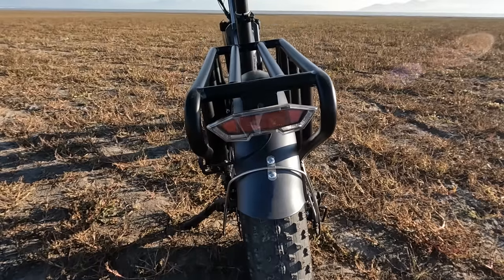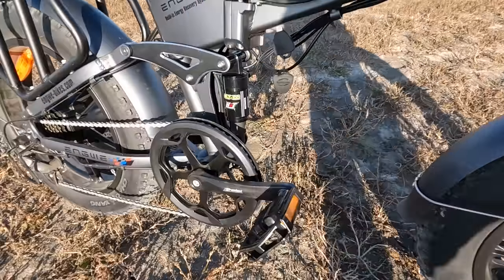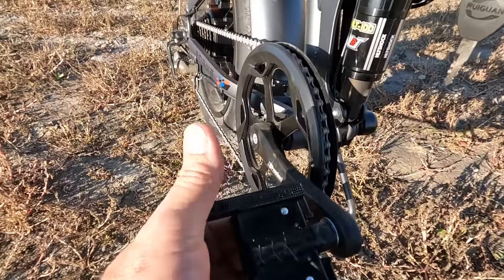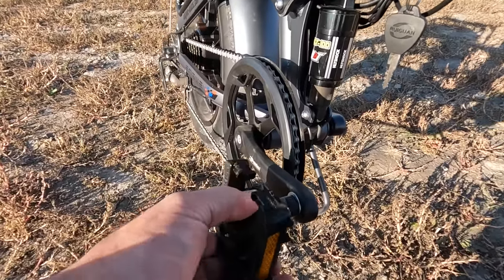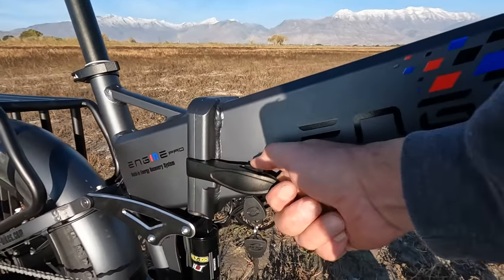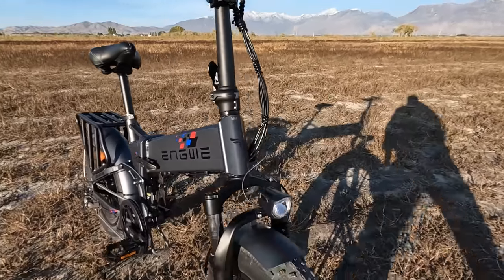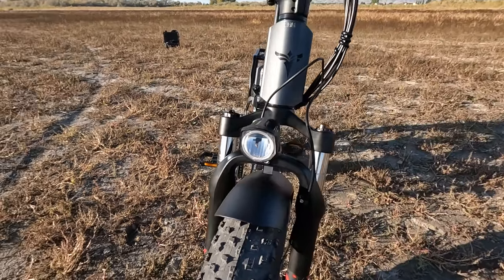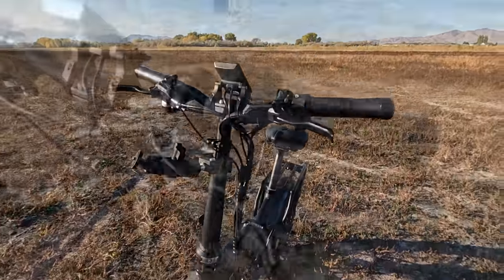Looking at the pedals: part of the folding option is that the pedals fold — you push the pedal in and fold it over, which helps when storing or transporting the bike. Here's the lever where you release the center portion of the bike to fold it in half. Coming around to the front, we have the front headlight on a sensor — you can either turn it on manually or let the sensor activate it. I haven't ridden it at night yet, so we'll check effectiveness later.